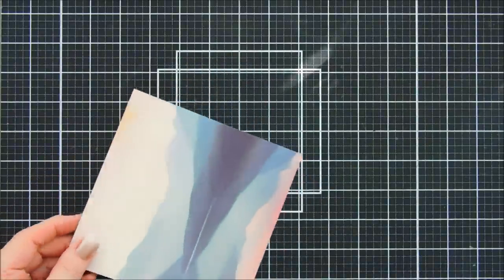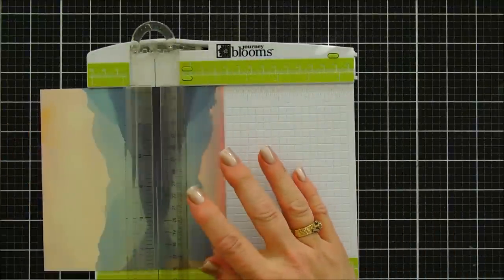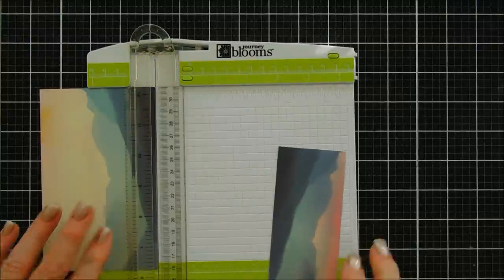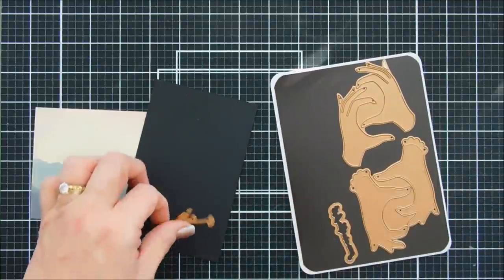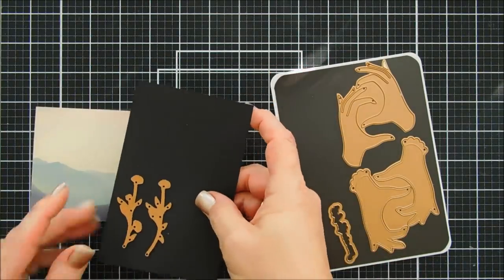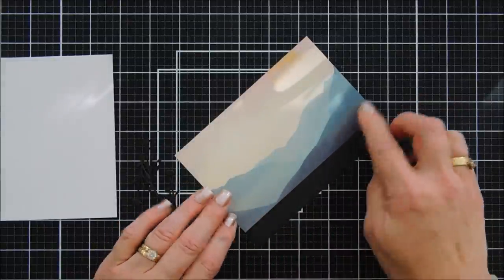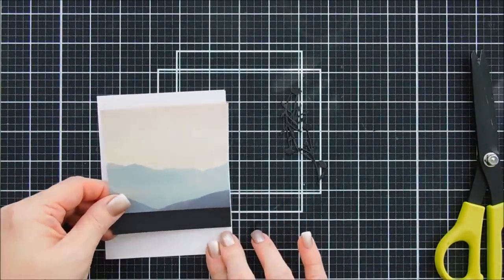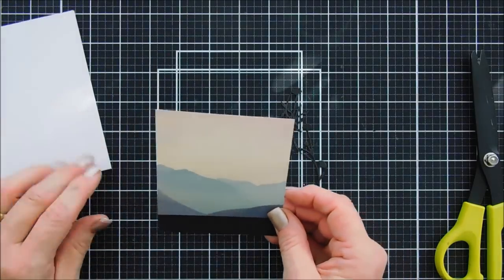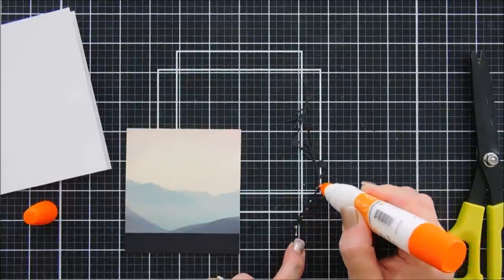We're going to continue on with card number two. This is from the pattern paper pack and I thought this print was just so pretty. I'm going to cut off the mirrored portion on the bottom so we have a landscape-style print. I have some black cardstock here — it measures three-quarter of an inch. I just added that to the bottom and then trimmed down my pattern paper. Basically it's a three and three-quarter inch square with the black cardstock added.